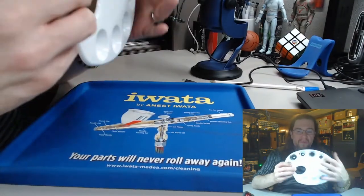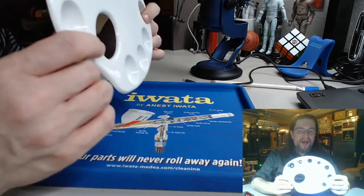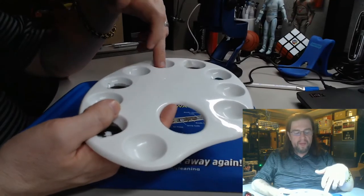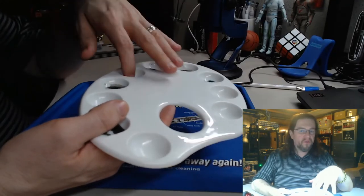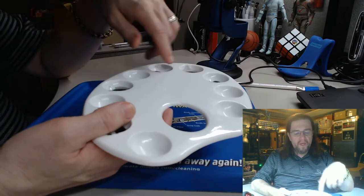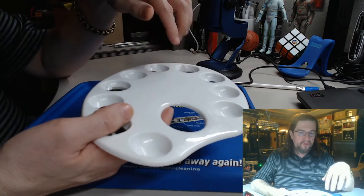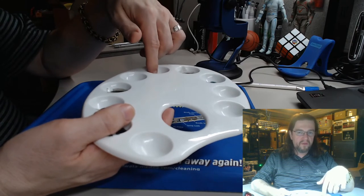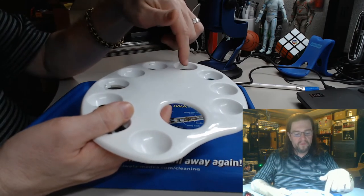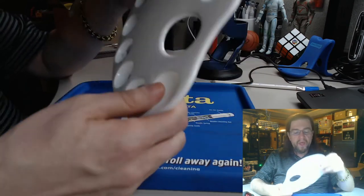This here — yes, I know I need to clean it, I haven't cleaned it in a while. Get one that has as many wells as you can get, because you're going to be putting paint in here, water in here, and washes. You can either mix the paint in the well, or take a little bit from one well, clean your brush off, take a little from another, and mix the two together.